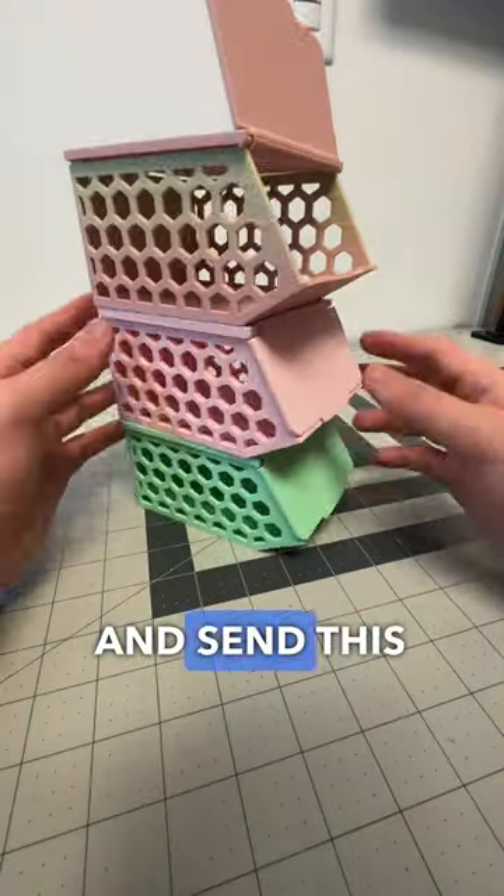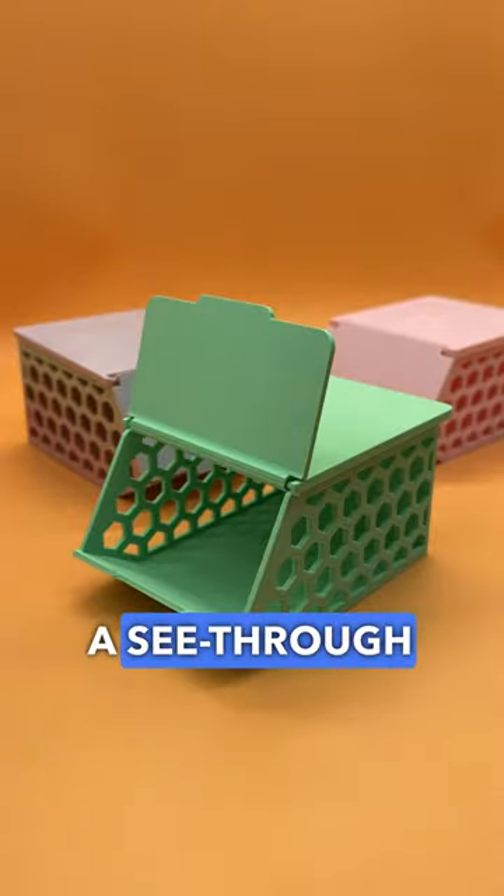Just send this off to your favorite slicer and send it to print. This print took me less than three hours, requires no supports, and features a see-through hexagon design.